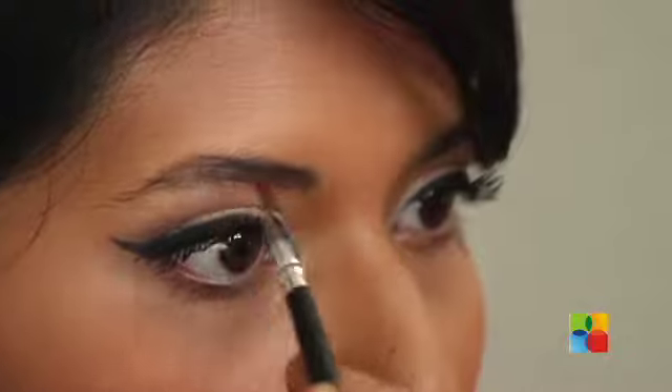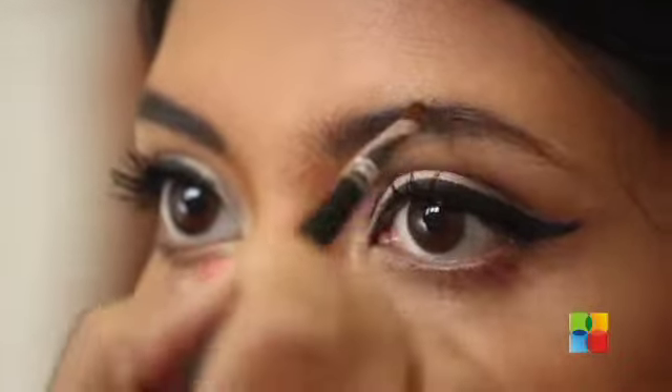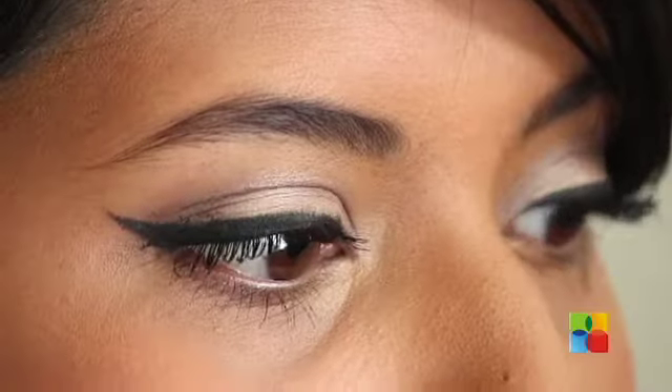I almost forgot my eyebrows! I finished all my face and now I'm going back to set my eyebrows. So that's the final look — as you can see, it has bold lips and really subtle eyes.